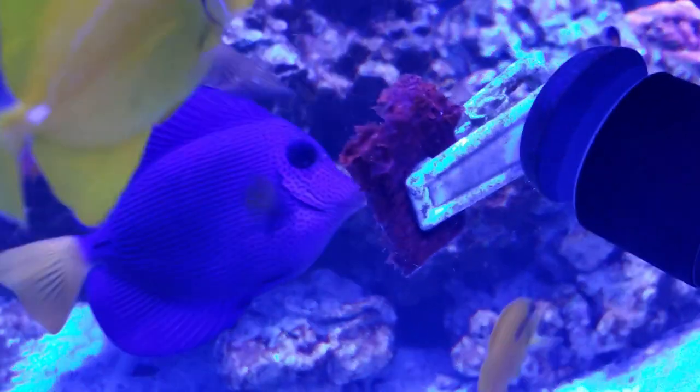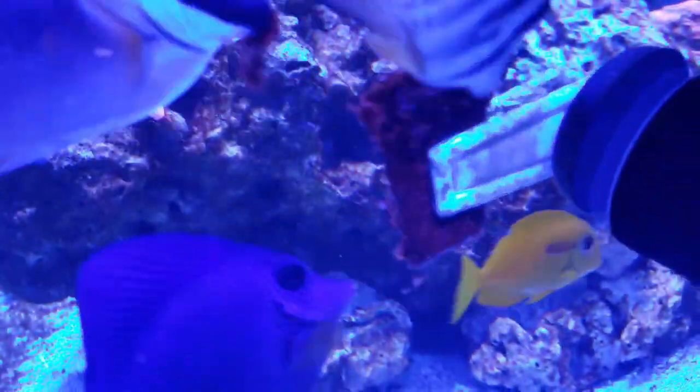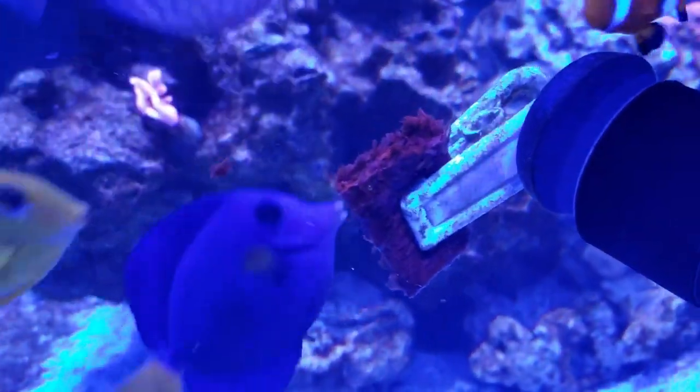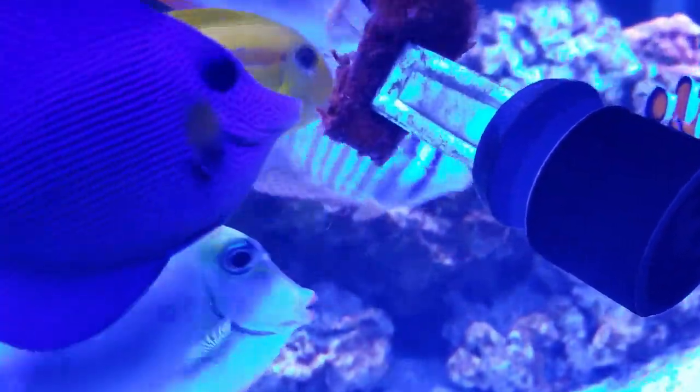This fish is definitely reef compatible. It's actually a very valued member of my reef tank — it picks on the rocks and grazes all day long eating algae, which for nuisance algae is a very good thing. As far as maximum size, the fish can get up to a foot long.